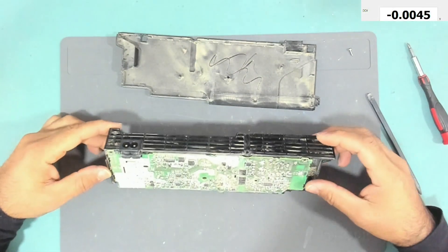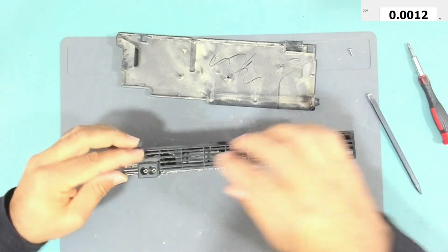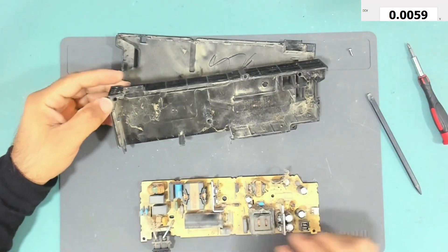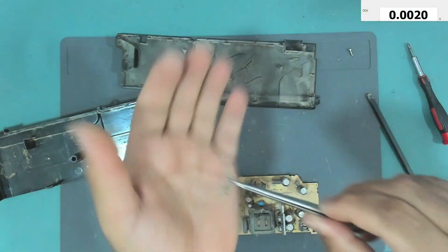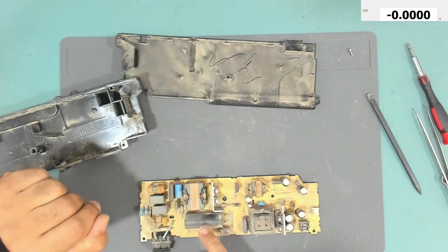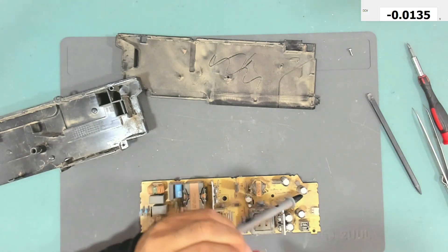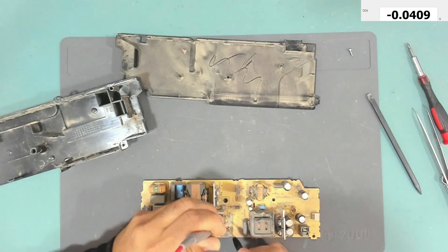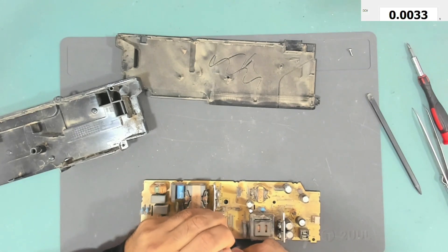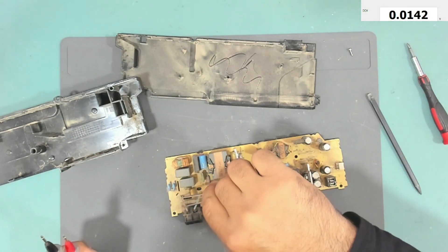The main input capacitor is over there — its pins are somewhere here. Look how much dust is on this power supply. The main capacitor is this one. Let's check the voltage at this capacitor and see if it holds any voltage. We have zero volts — nothing at all.